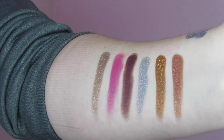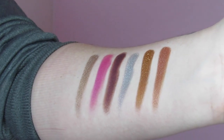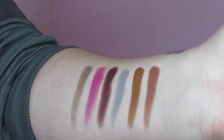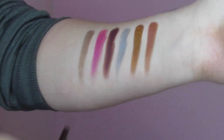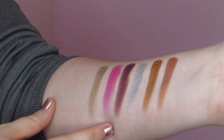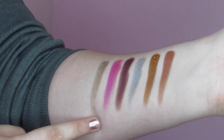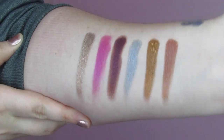Here are the other six shimmers in the palette: Rich Girl, New Money, Living Lavish, Dripping Diamonds, Famous, and Classy and Sassy. These are gorgeous — all one swipe except for the pink and the purple, which still took only two swipes and are super pigmented. With those four I could have kept going, there was still eyeshadow left. Super gorgeous.